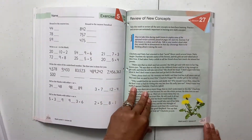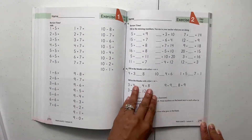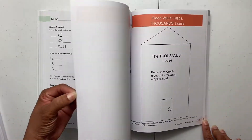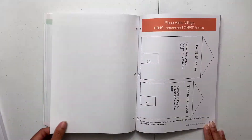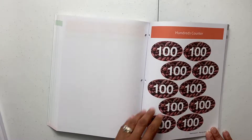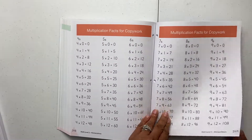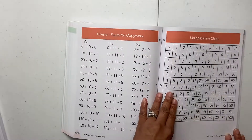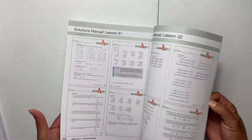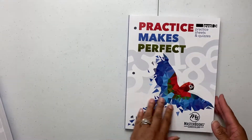You work on those math principles throughout your exercises. In the back of the book you'll find your manipulatives — there's a list of all the manipulatives, and you can take them out, laminate them, and cut them out to use. There's a 100 chart, some factors for copy work back here, and then you have your solutions — your answers to all of your work — in the back of the book.